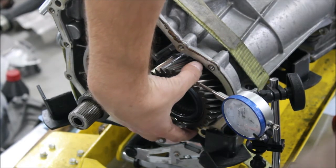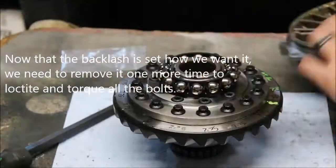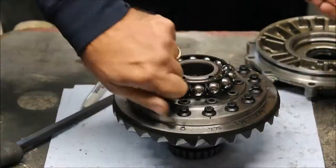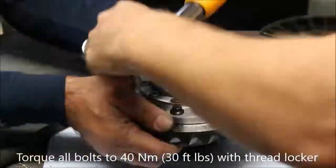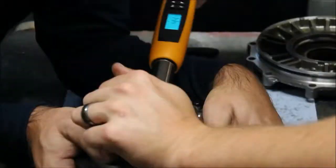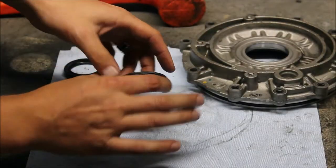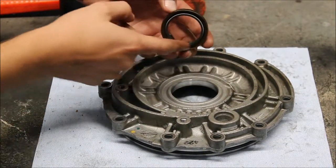Seven under, seven over — so we're right at 10 thousandths. Now that we have our backlash where we want it, we're going to do the final assembly. The first thing we're going to do is loctite all of these bolts. We're also going to replace the outer seal since this is the last time we're putting it back together. When putting your new seal in, it's really important to get the orientation right — it's a C-shaped cross section and the open end of the C goes towards the inside.